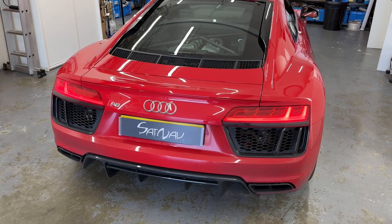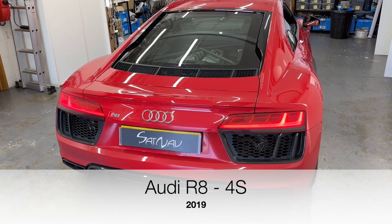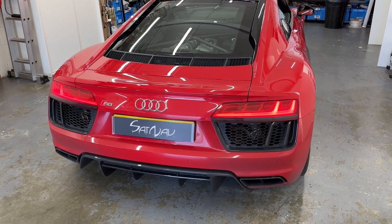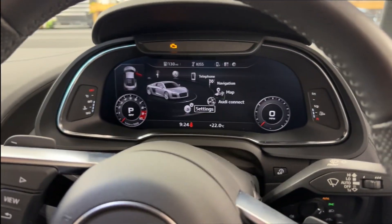Hello and welcome. Today we have an Audi R8 and what we're going to do is upgrade it with the OEM Audi smartphone interface — this is the Apple CarPlay and Android Auto connectivity. So let's get to it.